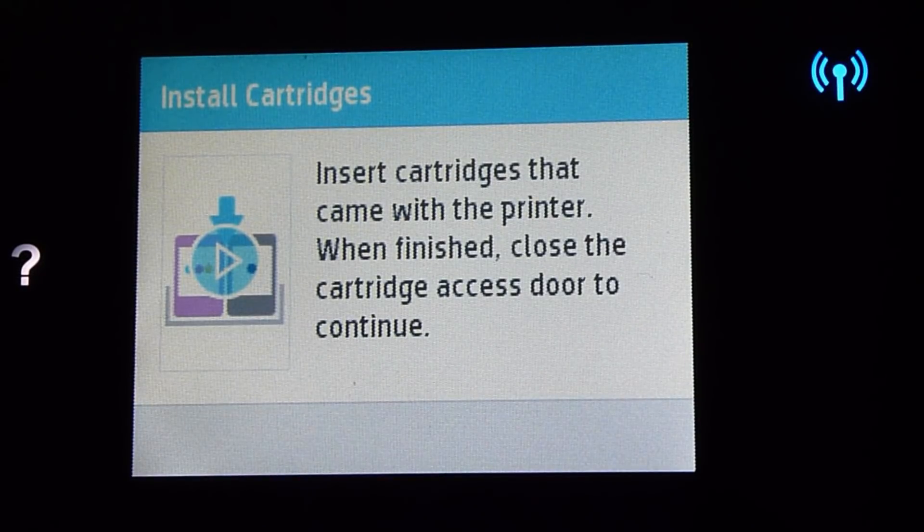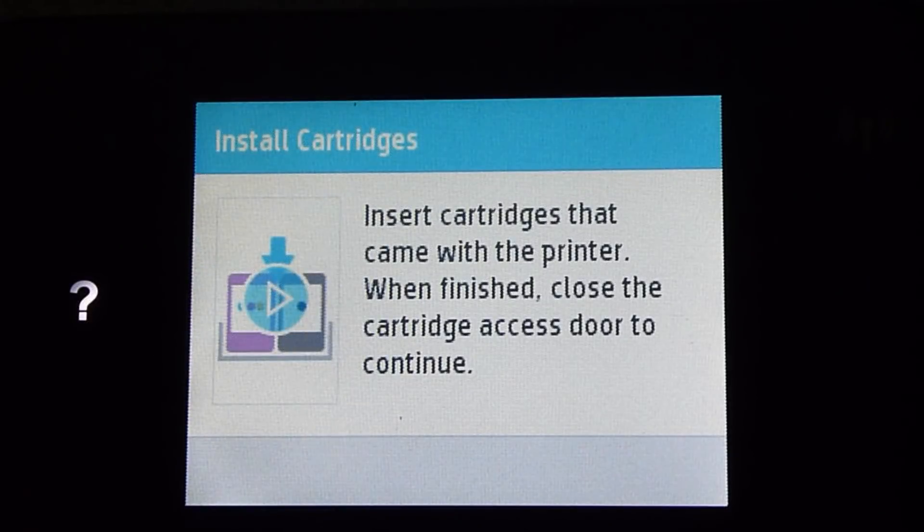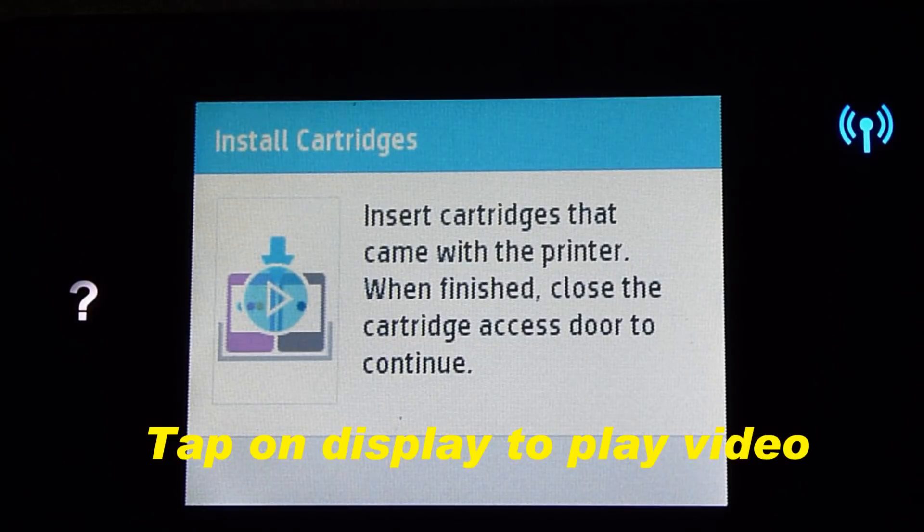We need to insert the cartridges that came with the printer. We can actually tap on the display to show a video on how to insert cartridges.